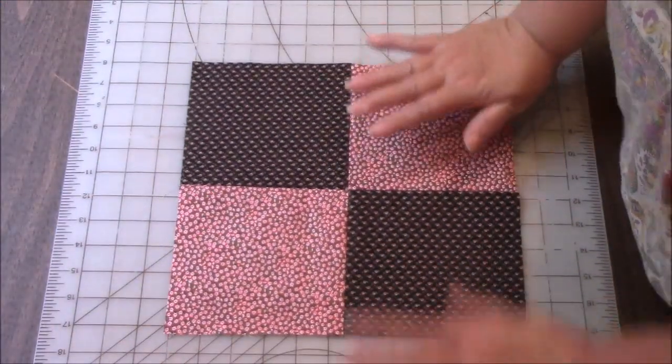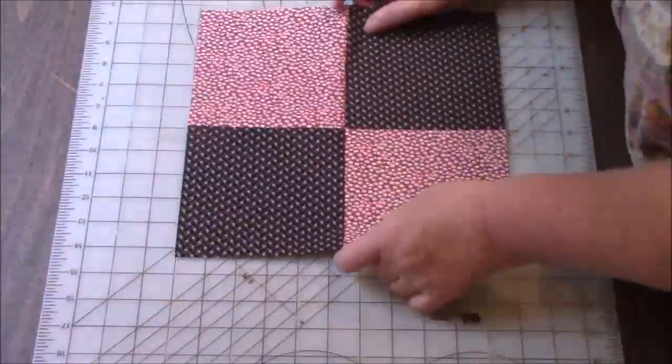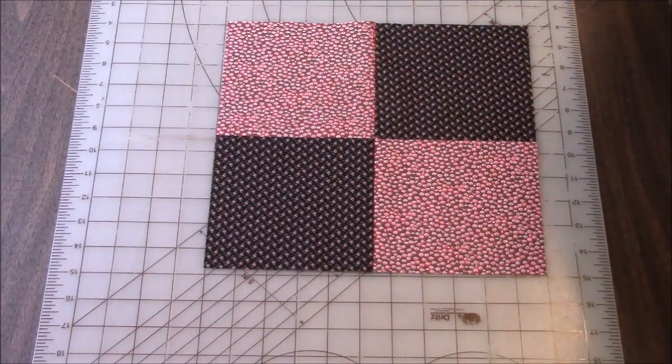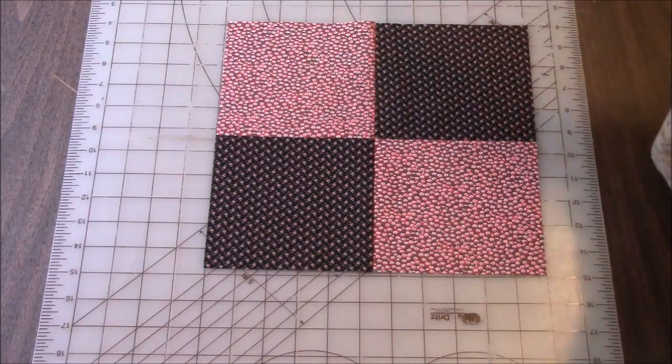I am actually going to square this up. And you could certainly have used four different colors if you wanted to. I don't know what kind of a look that would give — I don't know what kind of a look this will give. I've never done this before.